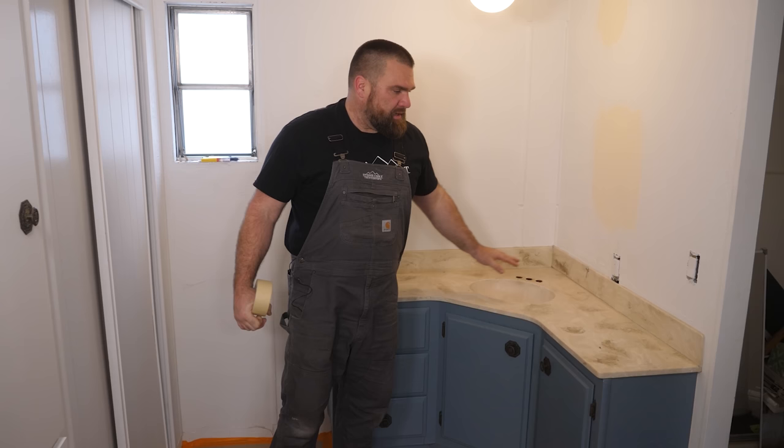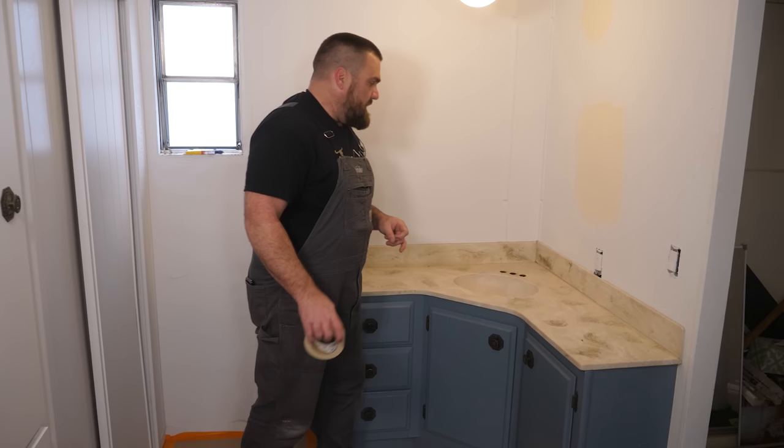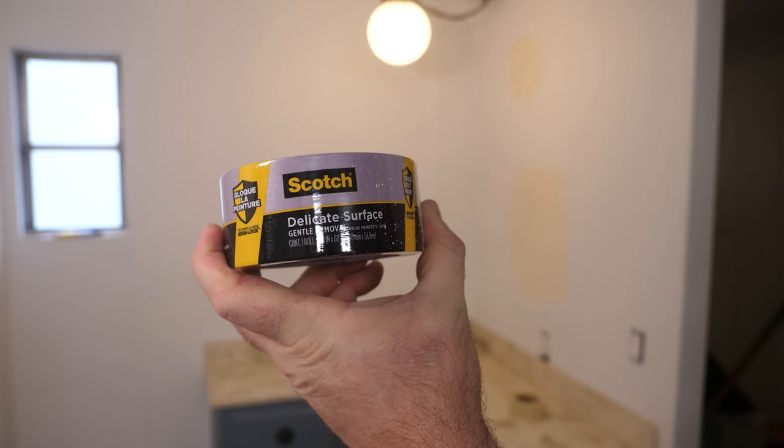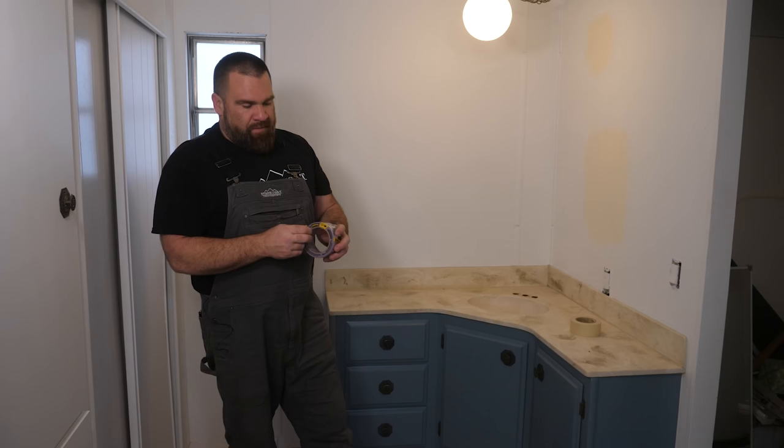The next step is using TSP — trisodium phosphate — a very good degreaser and overall cleaner to get rid of the residue all over this vanity. That makes quick work of getting rid of the grease and grime before we start to sand and prep this vanity for bonding primer.